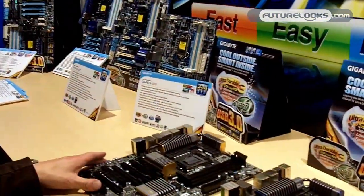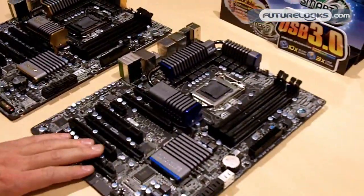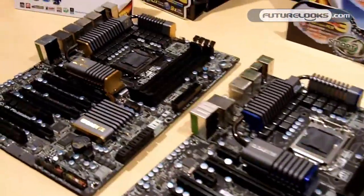Hi, welcome. My name is Colin Bricks. I'm the technical marketing manager at Gigabyte in Taiwan. Today I want to show some of our new boards that we have on showcase. These are our next generation boards, and we're currently still in development for these.